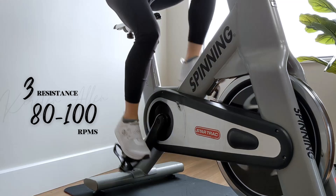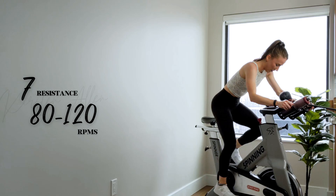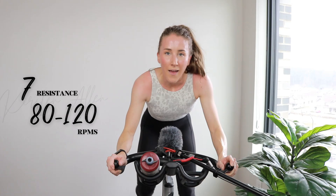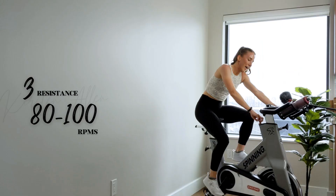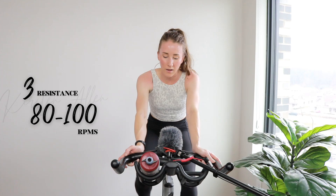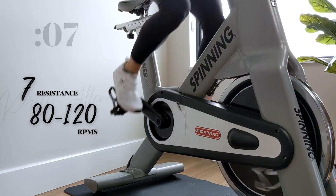Oh my gosh, send help! We got five, three, two, one — another one. Get that seven. Three, two, one — one more. You can do this, get that tension down. Straighten that spine. Three, two, one — you got this. Final full throttle of the whole entire ride, I think. Here we go.